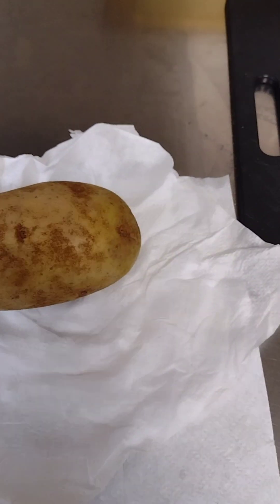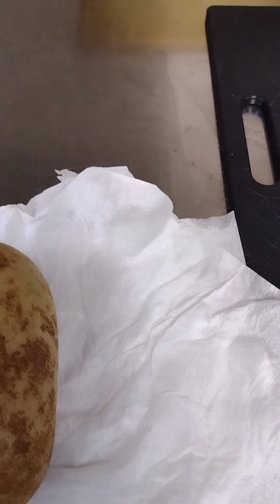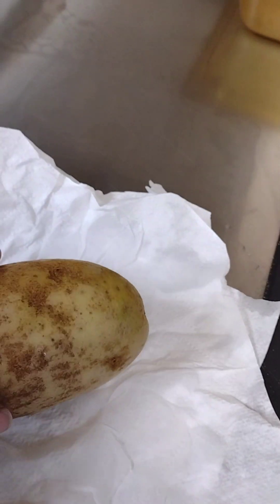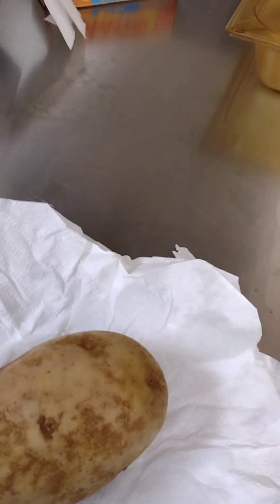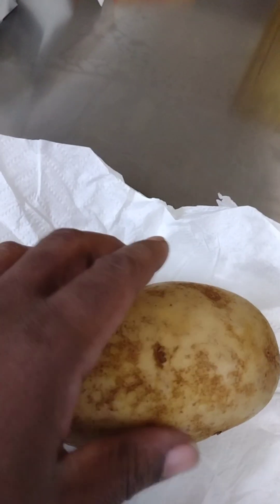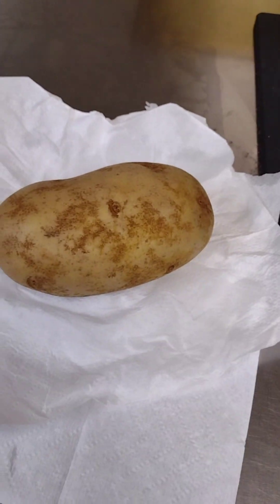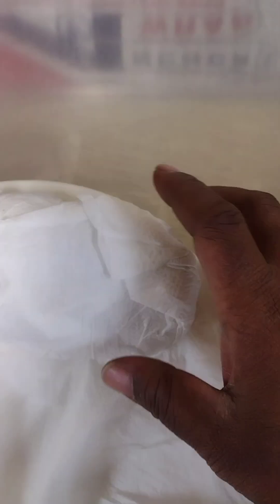I have my potato — it's nice and clean. It's a big one, so I'm only going to do one, and then later in my shift if I get hungry I can always come back and make another one because I always have more potatoes. I'm going to poke some holes into it, put it in the microwave on five minutes, turn it over, and cook it some more because I know it's not going to be done in five minutes since it's so thick.